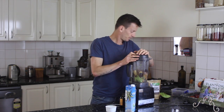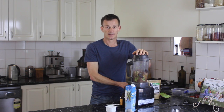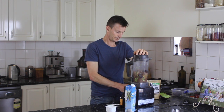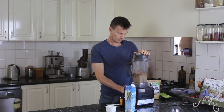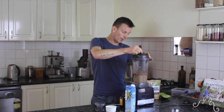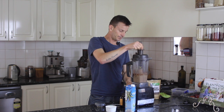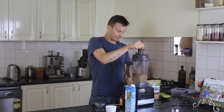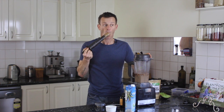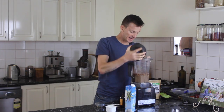We pop the lid on and starting on the lowest setting we build it up until it gets going. Okay, that's mixed up quite well but I'm going to just give it a little bit of a stir with the plunger. The best thing about the plunger — it can be our tasting spoon — and that is done.